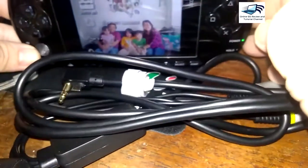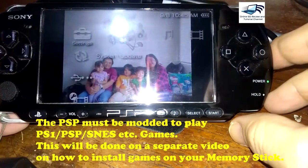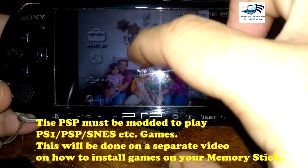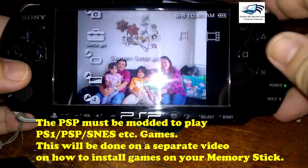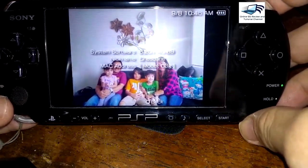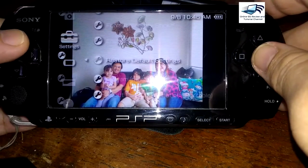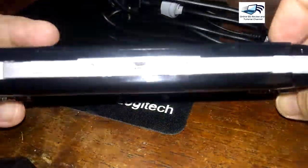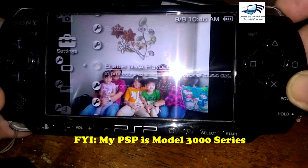Your PSP must be soft modded. On my PSP here, as you can see in the system information, it is running firmware version 6.20. This model is a PSP 3000, and I bought it in 2010 — if I'm not mistaken — for 11,000 pesos.